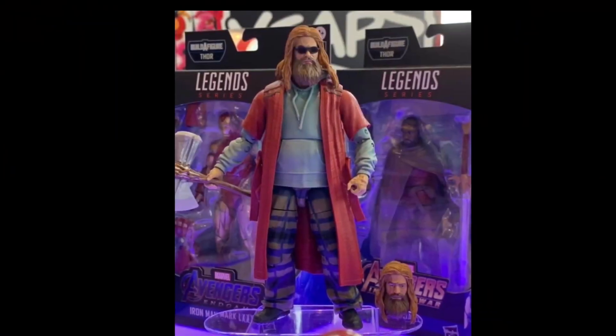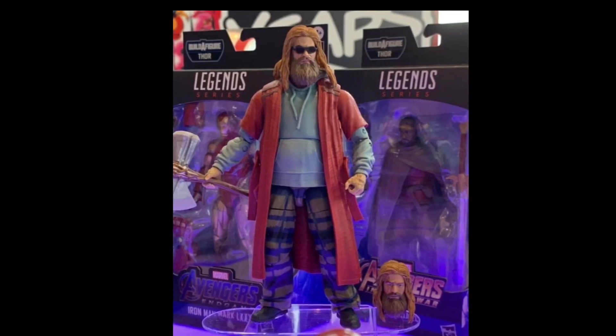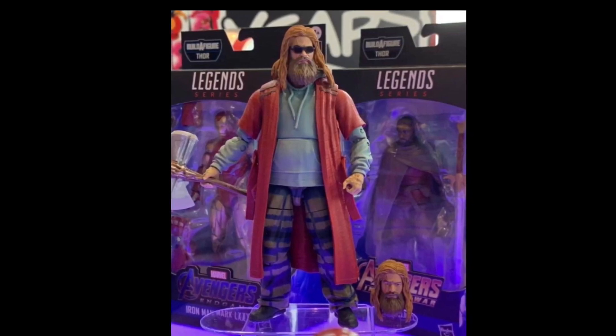Hi everybody, this is BoogSReviews, and today I'm going to be showing off a reveal from Hasbro this morning at San Diego Comic Con.